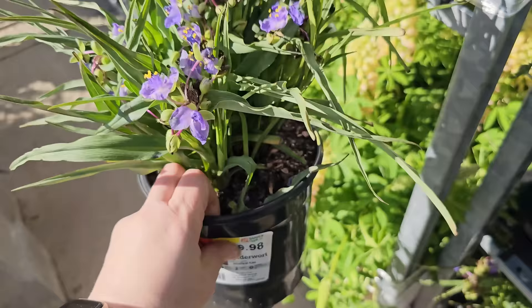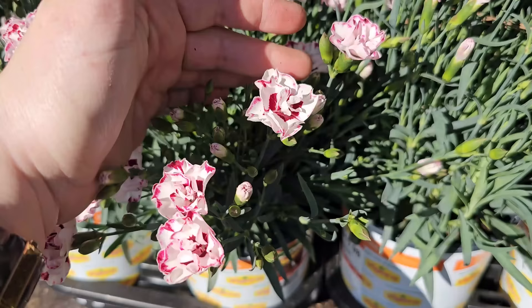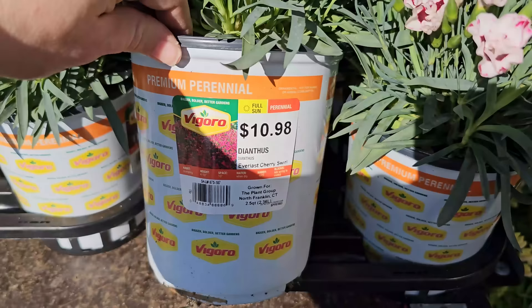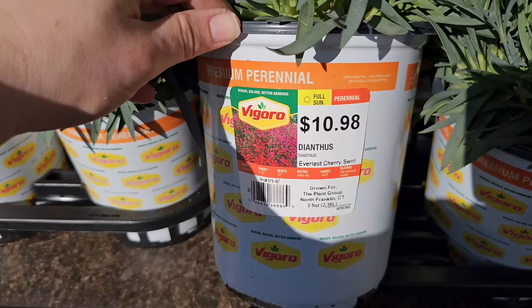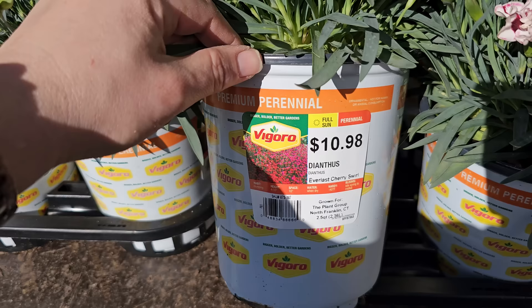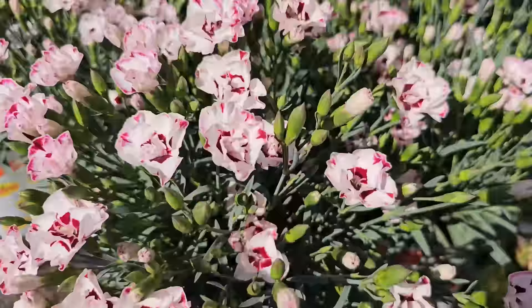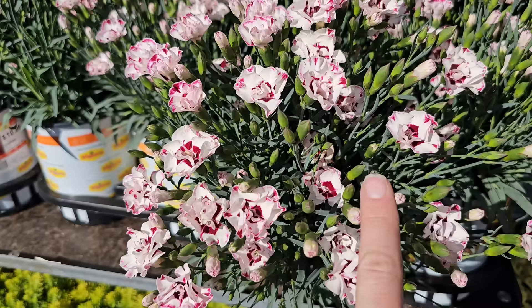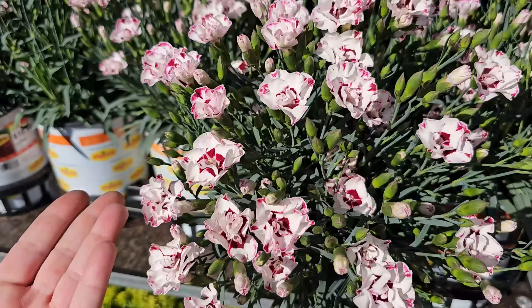Some more pretty dianthus — this one's already started to bloom and you can see they look like tiny little carnations. This variety is called Everlast Cherry Swirl. It's a full sun perennial with a clumping habit, gets 4 to 10 inches in height, needs 10-inch spacing, water when dry, and is hardy down to negative 10 degrees. It blooms late spring through mid-fall. It looks like a bouquet with tons of bloom buds — really pretty. By shearing it back, you'll continue to get another flush of blooms.